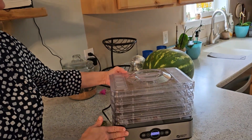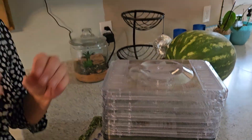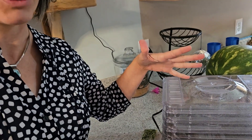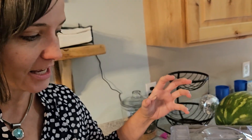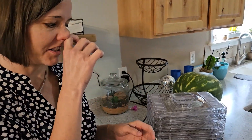It comes with five trays, and this dehydrator was able to do — I did it all at once just because I wanted to try it out and see how it worked. It did like a huge bunch of kale, about this much kale, a banana and three green peppers all at once, which was awesome. I did take the kale out sooner because it had gotten to the point it needed to be.